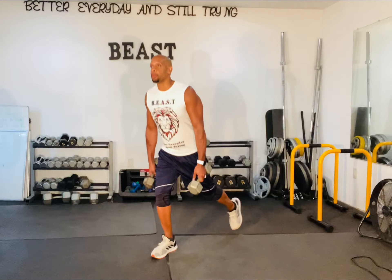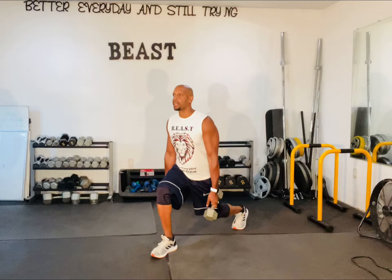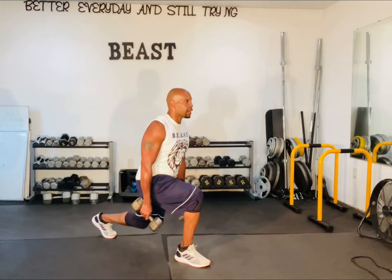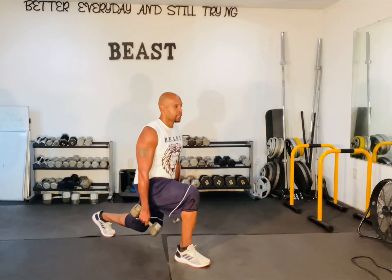So rear lunge — we're just stepping back, come up, step back, come up. Another point I like to make is that this forward leg that's staying forward — my weight is in the heel of that leg. So I'm going down and up, down and up.